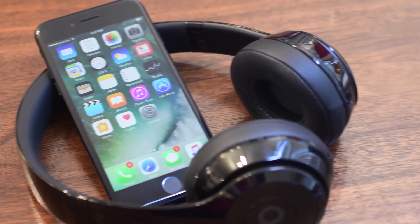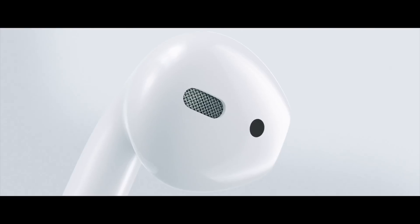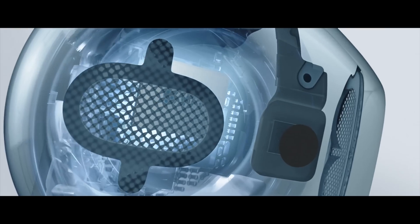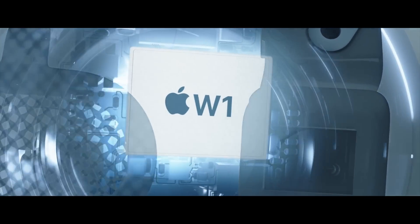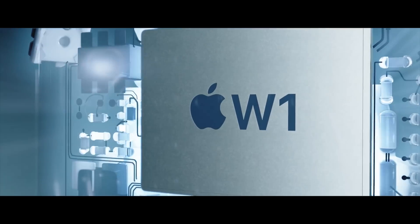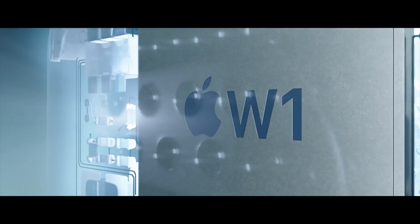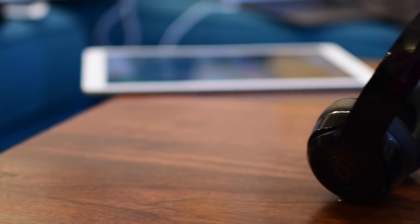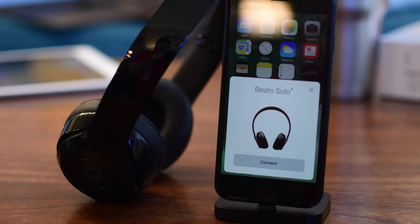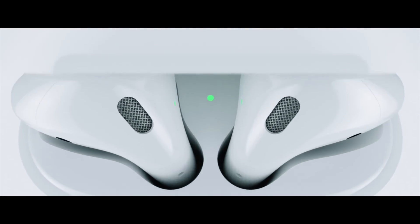The W1 chip, for those uninitiated, is an Apple-designed wireless chip included in the upcoming AirPods as well as several pairs of Beats headphones. Currently, the Beats Solo 3 Wireless are the only headphones on the market that use Apple's W1 chip. The W1 chip brings a lot of neat functionality including far superior range, some battery-saving capabilities, and a really amazing pairing process that Apple says kind of just automagically works.